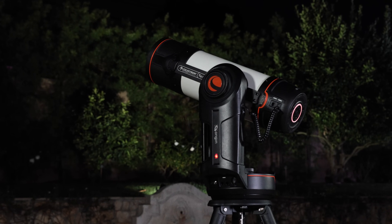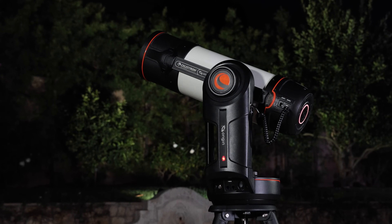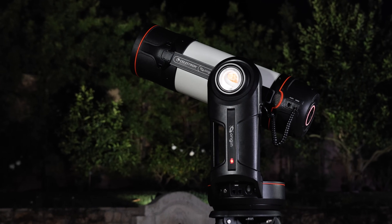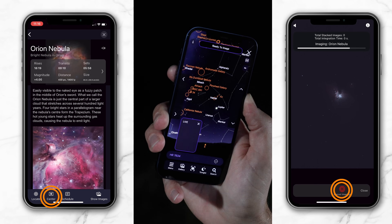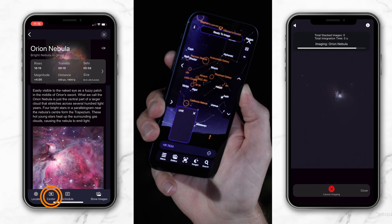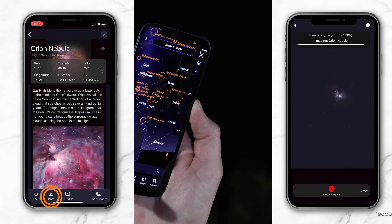As a result, you get accurate go-to using Celestron StarSense technology, meaning it takes less than two minutes to set up. You also get a Tonight's Best feature, a compass mode, and a live view mode, culminating into a complete night sky experience designed for everyone.